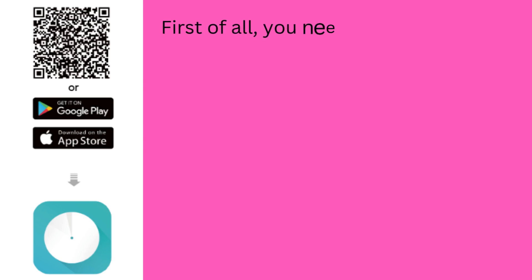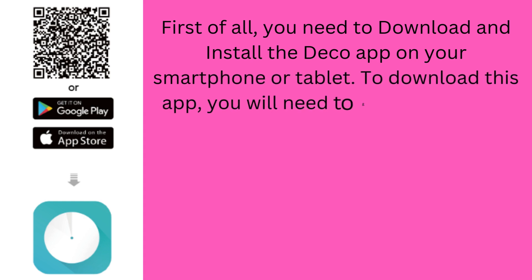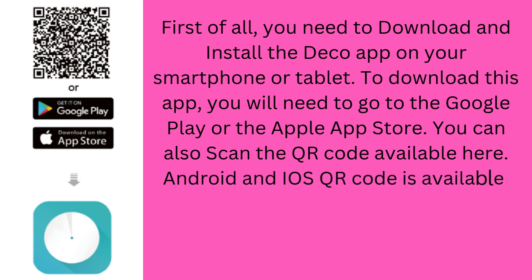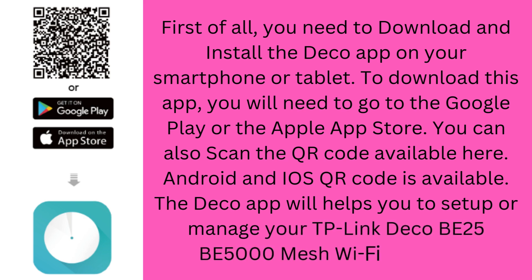First, you need to download and install the Deco app on your smartphone or tablet. To download this app, go to the Google Play or the Apple App Store. You can also scan the QR code available here — both Android and iOS QR codes are available. The Deco app will help you set up and manage your TP-Link Deco B25 B5000 Mesh Wi-Fi 7 System.